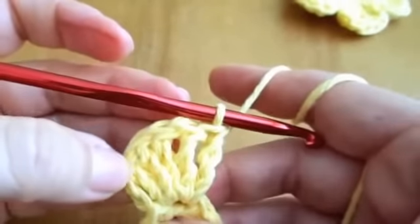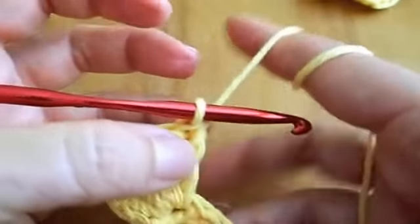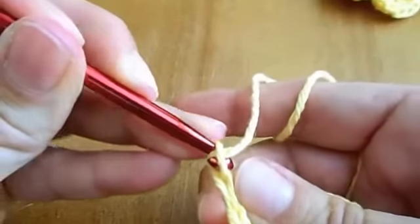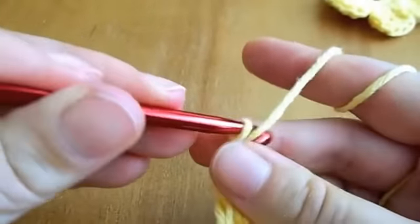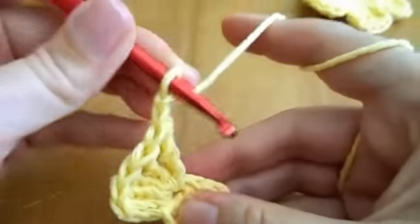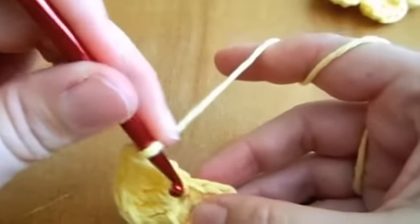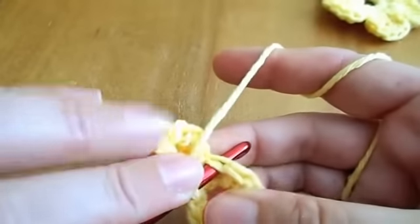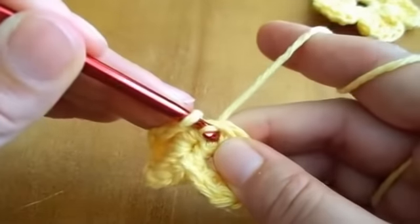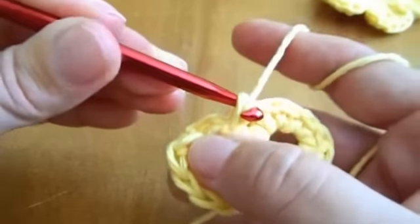There — five double crochet: one, two, three, four, five. We'll do two chains and connect these chains to the next loop of the bottom row with a slip stitch.